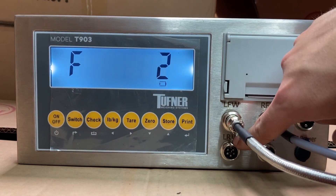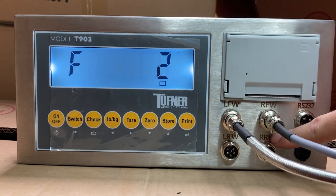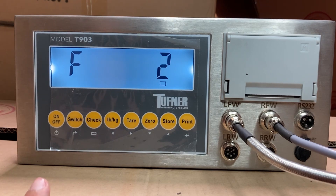Now I have calibrated my 2 pads. If you had a 3rd pad, you'd do the same process but select Scale 3 for LRW. If you have 4 pads, you'd do the same for RRW. Now let's go into the F3 setting for people setting up multi-axle accumulation weight/print or date and time.